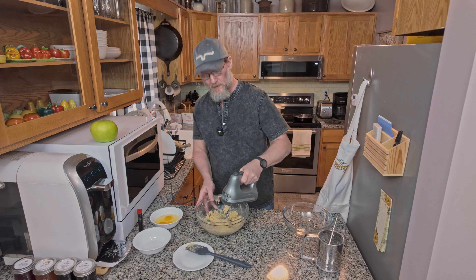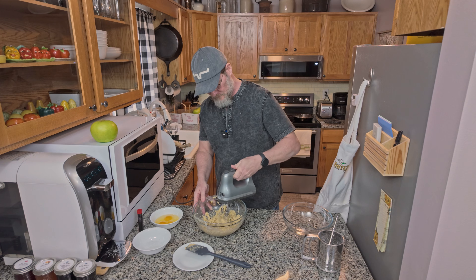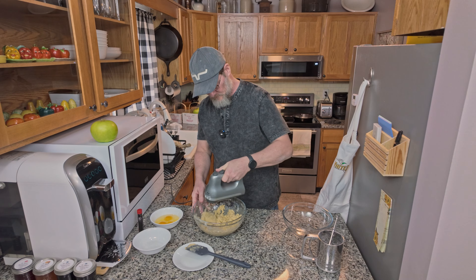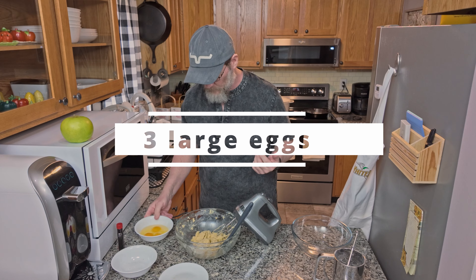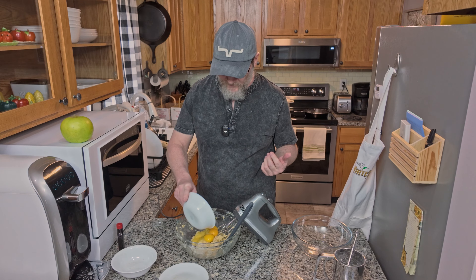You want to go ahead and cream it for about two minutes. After you've creamed your butter and sugar together, you want to go ahead and add three eggs, and we're going to beat them in also.